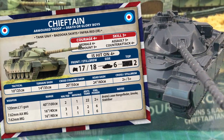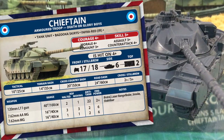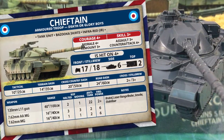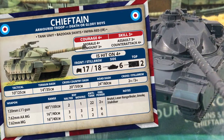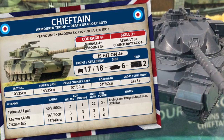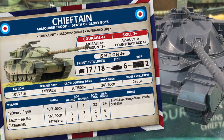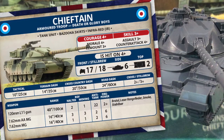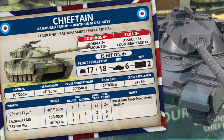However, the side armour is thin enough that you won't want to get flanked. The bazooka skirt special rule means side armour is 10 against high-explosive anti-tank weapons. Tactical move is 10 inches or 25 centimetres. Terrain dash is 14 inches or 35 centimetres. Cross country dash is 20 inches or 50 centimetres. Road dash is 24 inches or 60 centimetres. The stabiliser special rule means Chieftain can make a tactical move of up to 14 inches, but suffers a plus one penalty to hit for the extra movement. The standard tank has a cross of 2+, but the extra weight of Stillbrew brings this up to a 3+, so keep Stillbrew Chieftains out of difficult terrain, as you have a one-third chance of getting stuck.